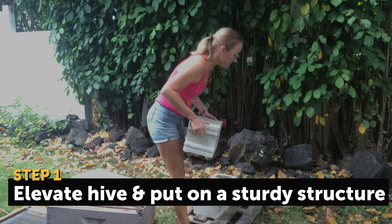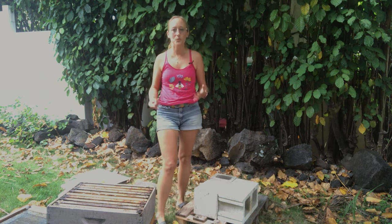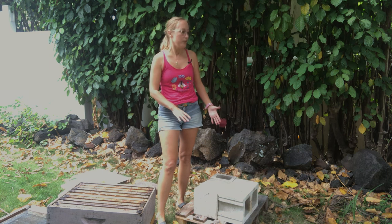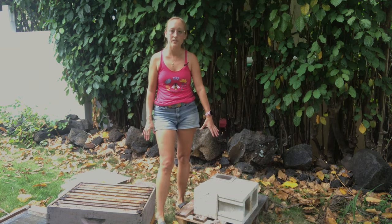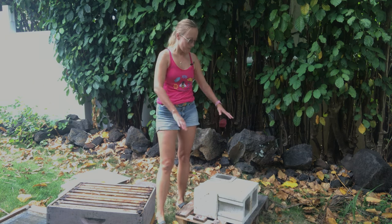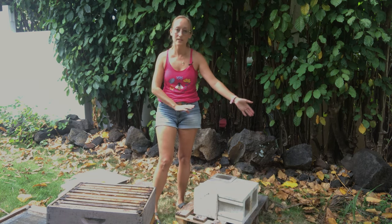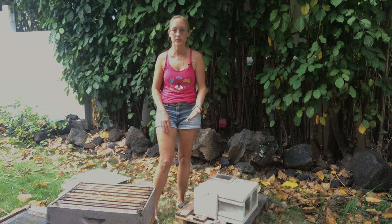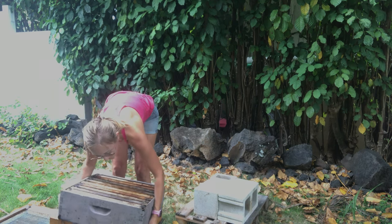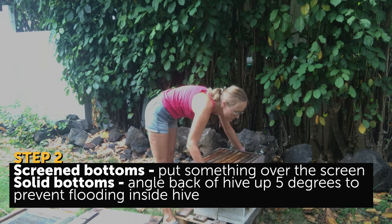You might have your hives elevated high enough, but if you have some of those hive stands that are a little bit more flimsy — they look like a little wooden table — you also might want to put them on something a little bit heavier so that they're less likely to get blown over. I lay down some cinder blocks with the holes facing towards the side of the beehive, not the front entrance or the back, and then put the hive back down onto the cinder blocks. But first, before you put your boxes on, you want to look at your bottom board.